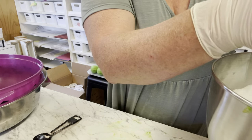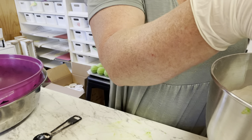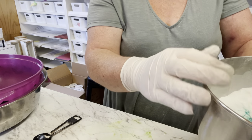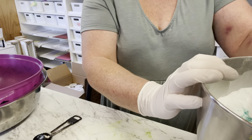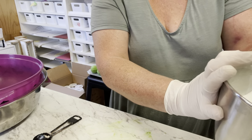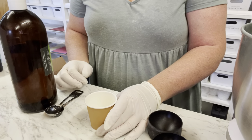I'm popping this onto my stand mixer, but you can do this by hand if you want. I'm going to mix this for about three minutes just to make sure it's really well combined, and then we're going to mix in our colors and oils after that.